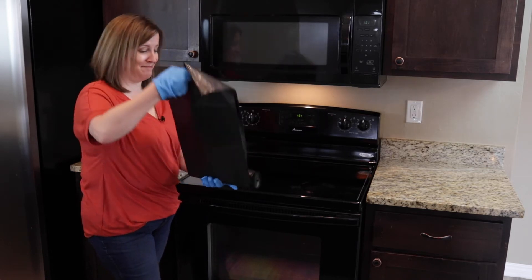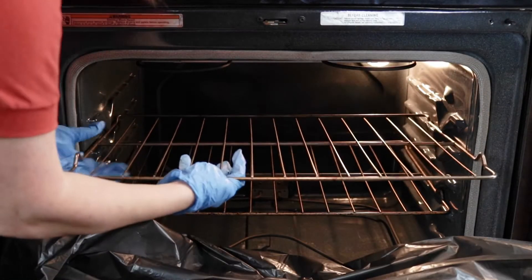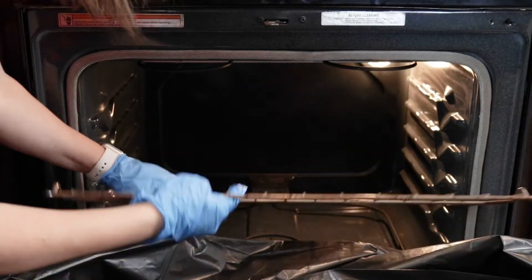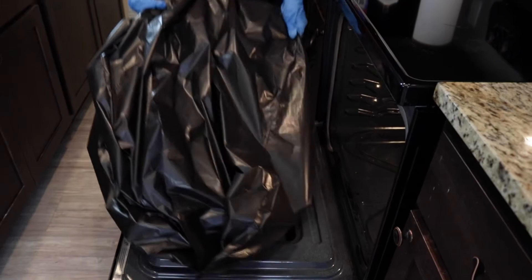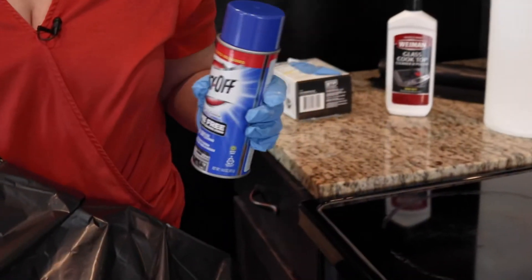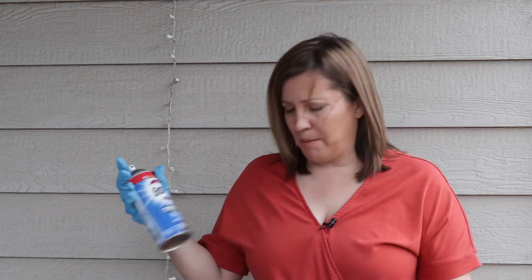So let's get started. Now that we're outside, I'm going to go ahead and take the top off of this Easy Off and shake it up. I'm going to spray it in the bag and then just secure that bag so that it's not open and let it do its work.